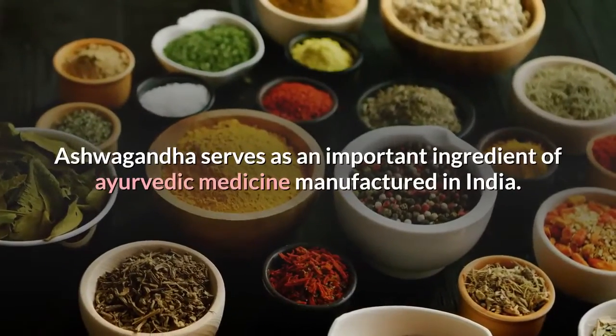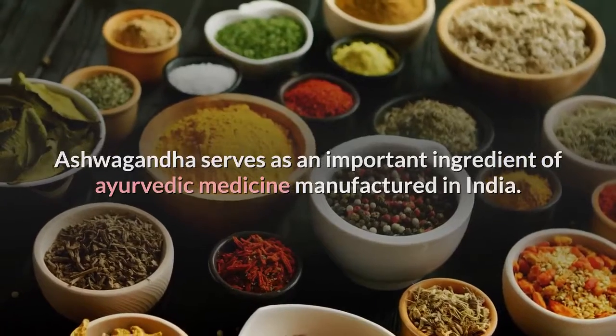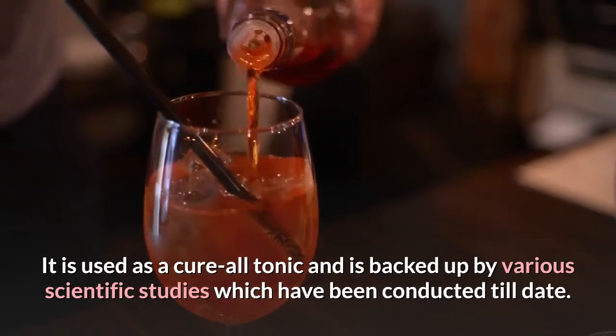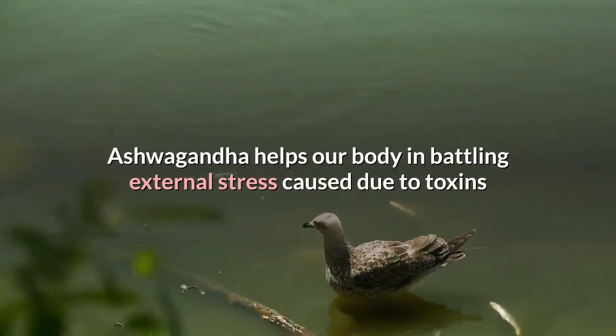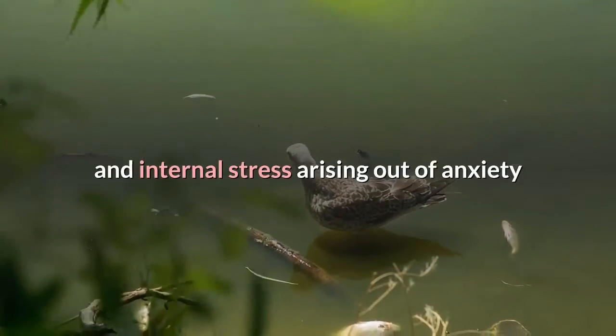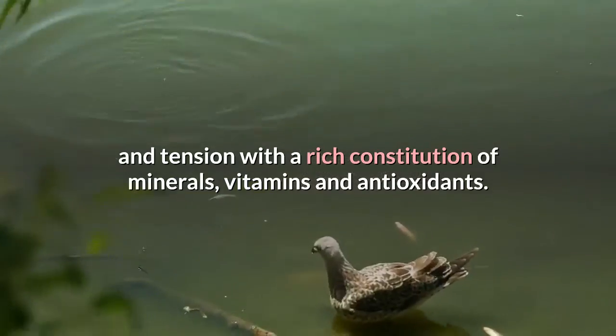Ashwagandha serves as an important ingredient of Ayurvedic medicine manufactured in India. It is used as a cure-all tonic and is backed up by various scientific studies. Ashwagandha helps our body in battling external stress caused by toxins and internal stress arising from anxiety and tension, with a rich constitution of minerals, vitamins and antioxidants.